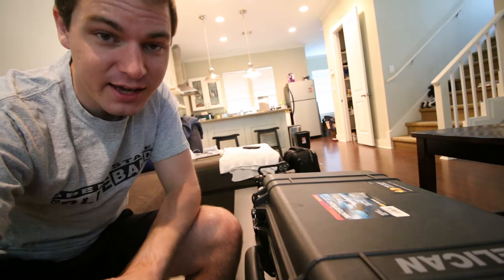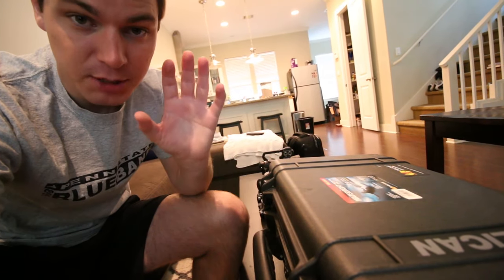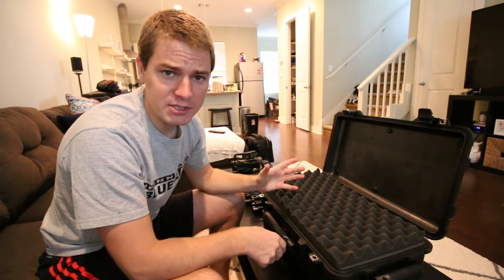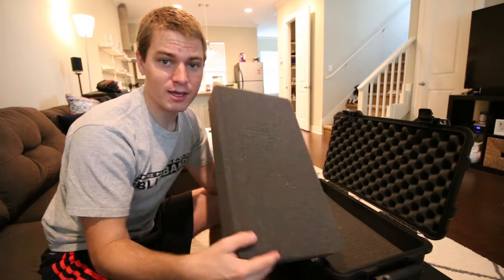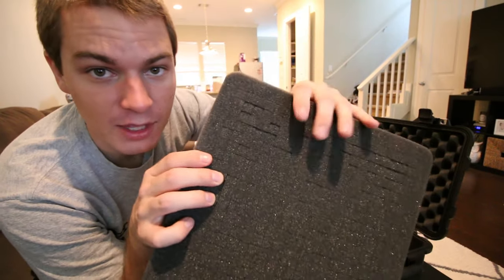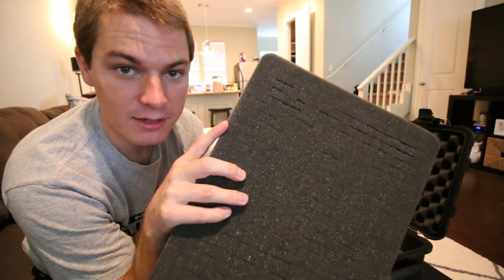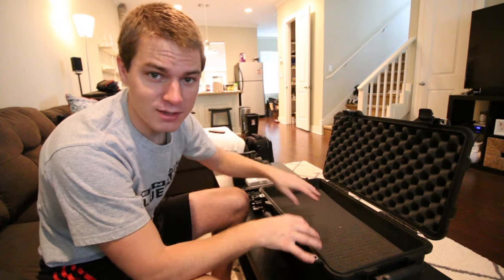The star of the show is the Pelican 1510 case. This thing is waterproof, super durable, and comes with pick-and-pluck foam so I can customize the interior however I want. It even has wheels and a handle so I can drag it like a carry-on. The case has three foam pieces: one that goes on top to keep things tight, and two layers of pick-and-pluck foam below with little blocks you can pull out to create a custom opening for anything you need.